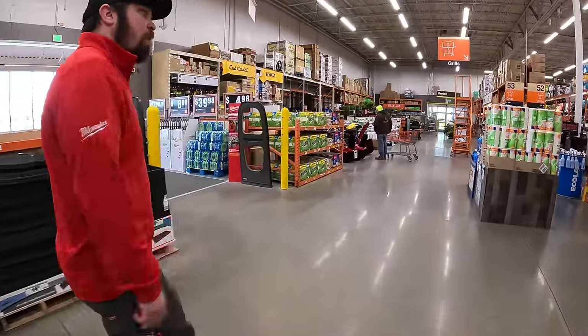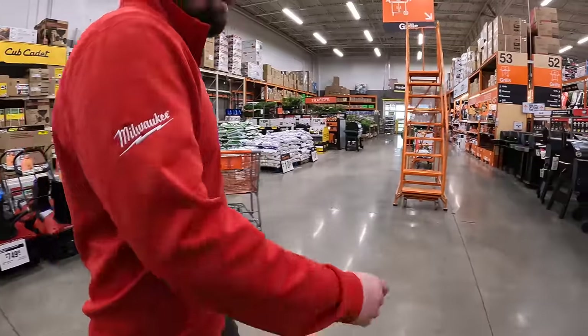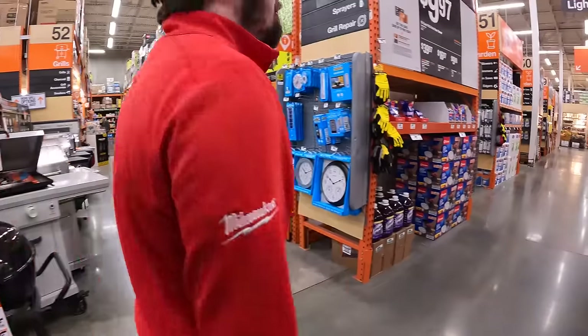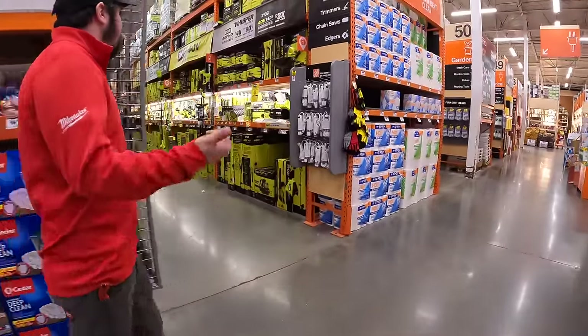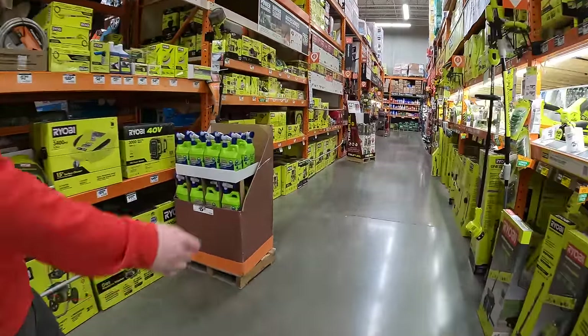I'm curious, are they gonna have those sales like they did last year? Remember they had a bunch of riding lawnmowers for like 500 bucks? I know the Ryobi ones that were like 500 bucks — I went to like every Home Depot around here to grab one and they sold instantly.